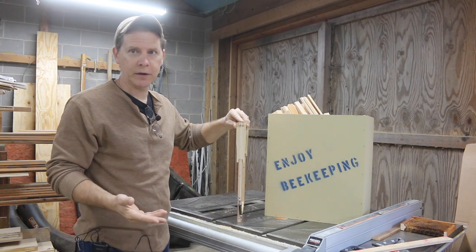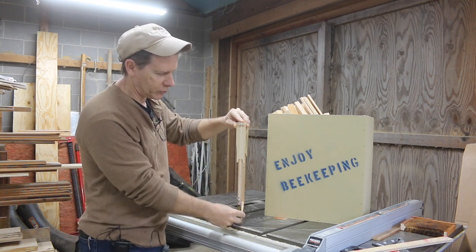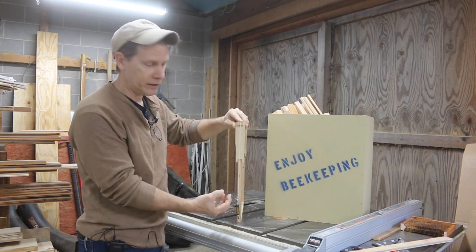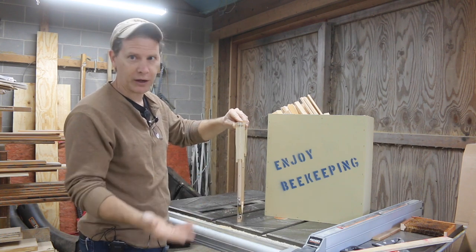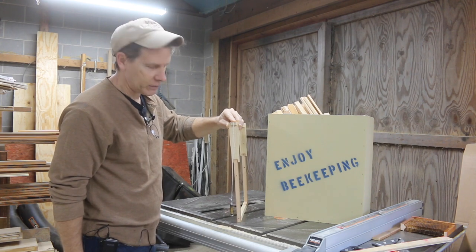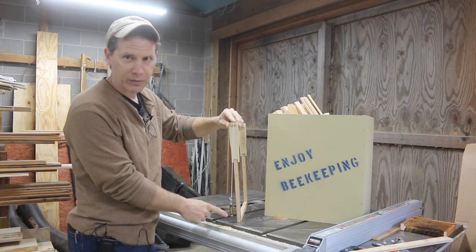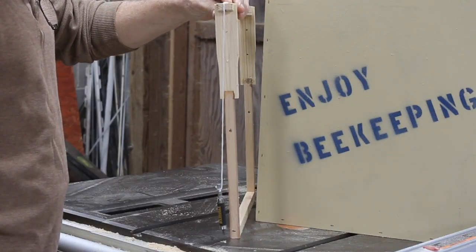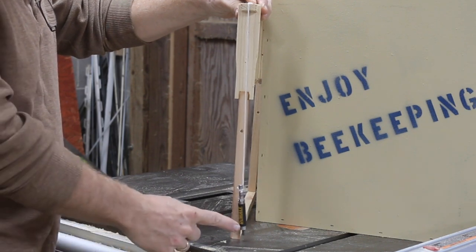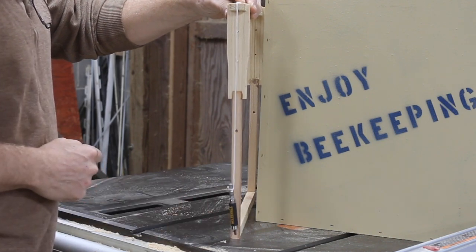Here's a quick demonstration on why it's so important to use a level when you're putting up your swarm traps. I'm just using a string with a screwdriver on the end of a drill — not a plumb, but just to give you the idea. Bees always draw their comb according to gravity — that never changes, it's a constant. But what does change is the way you hang your swarm trap. If it's off just a little bit, the bees start from the top but draw down and miss the bottom of the frame. We want our bees to draw that comb perfectly level and perfectly plumb.